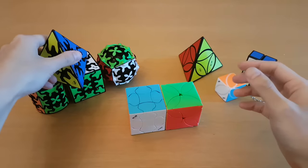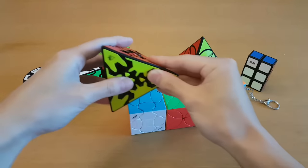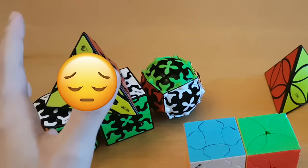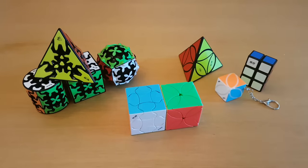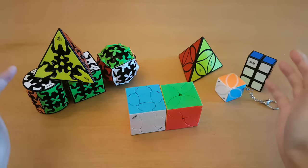In my last unboxing I got to try a lot of these strange and interesting puzzles, but I didn't get to give them all the attention they deserved because there was so much to get through, including a few new good speed cubes. So today I'll go through each of these one by one and show you how they work and try to solve them by myself.